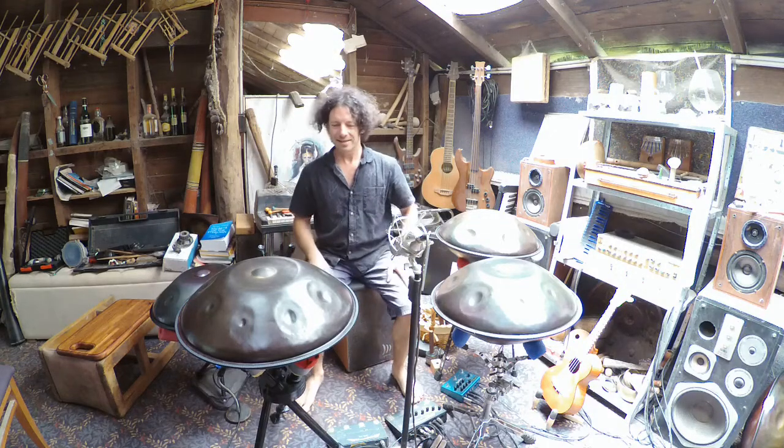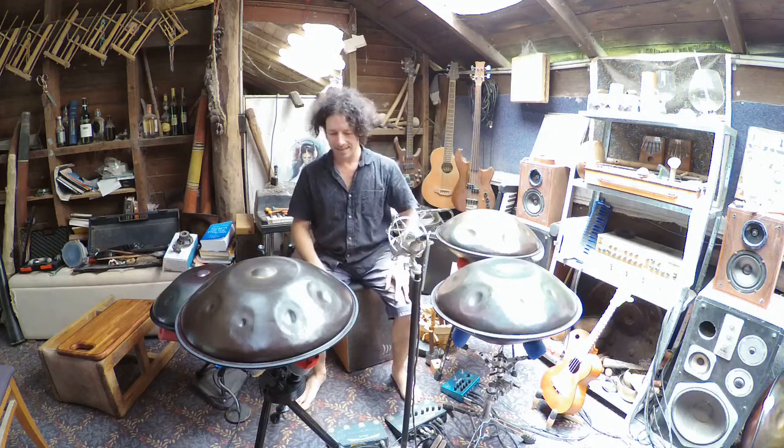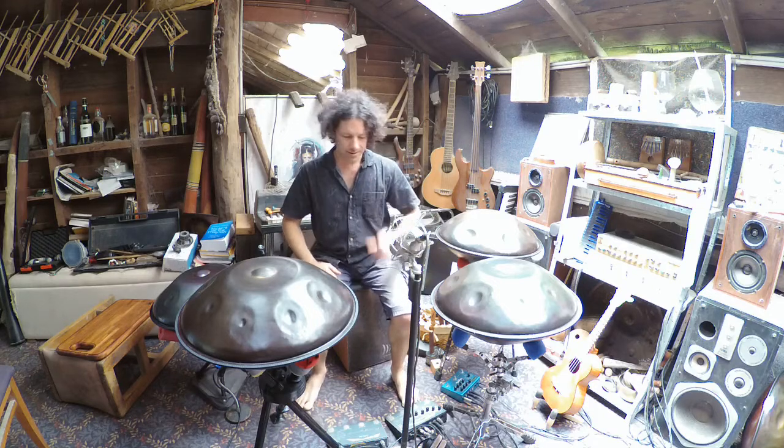Hi, it's Matt Ostiller here. I'm going to talk about stands — handpan stands. I've got a few here to show you.